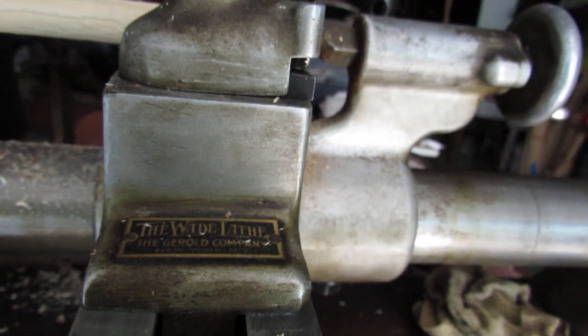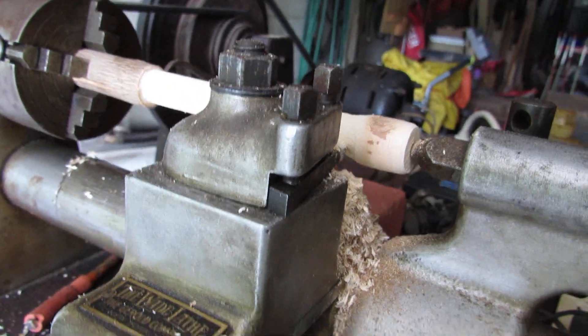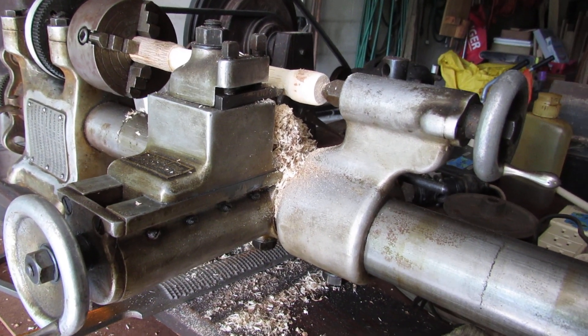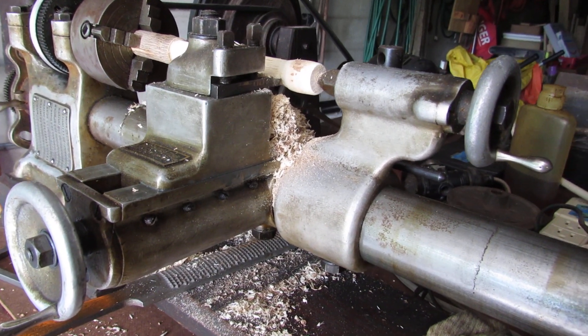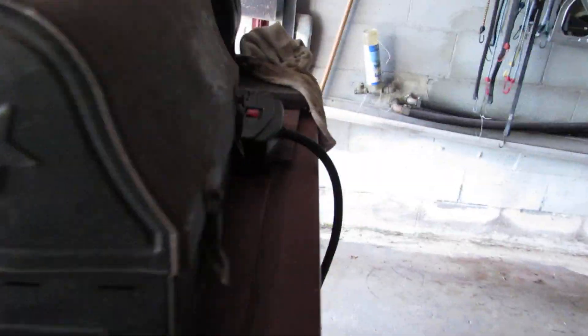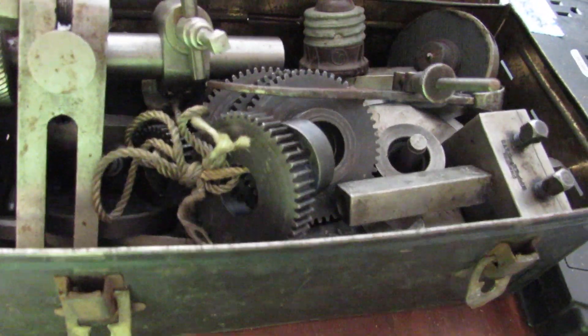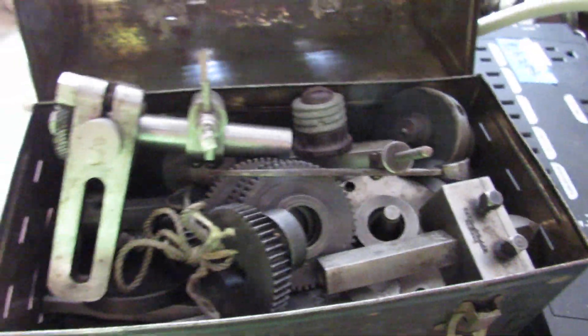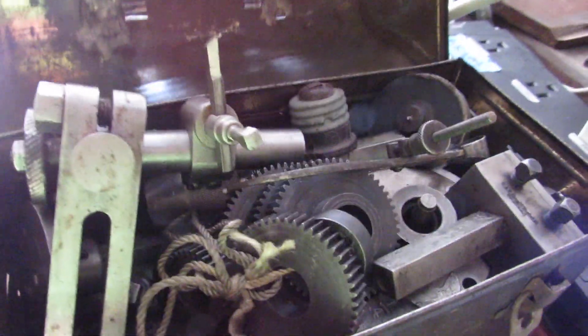1920s lathe — a nice learning tool. My dad and uncle learned on this, got their jobs, and spent the rest of their lives in the machine shop. Just for the fun of it, here are all the extra parts: gears, all kinds of gears for the different threads, tools, face plates, cutting tools — all the gadgets you need. If you've got one of these, you've got a start for having things to work with.